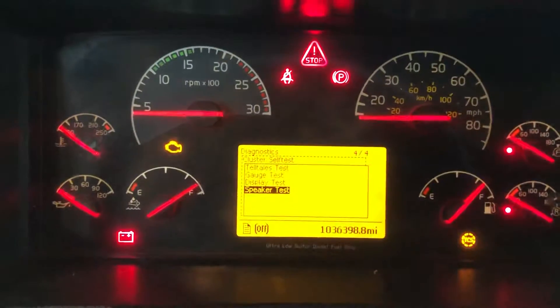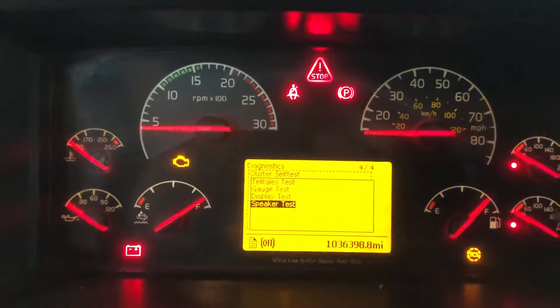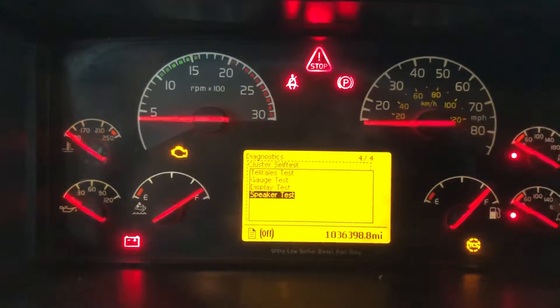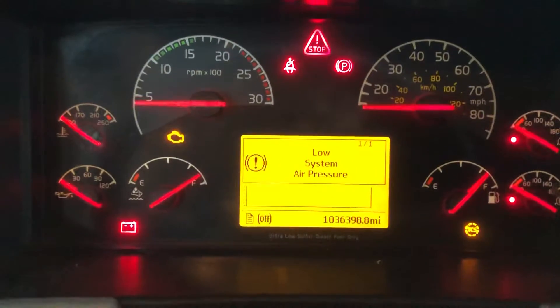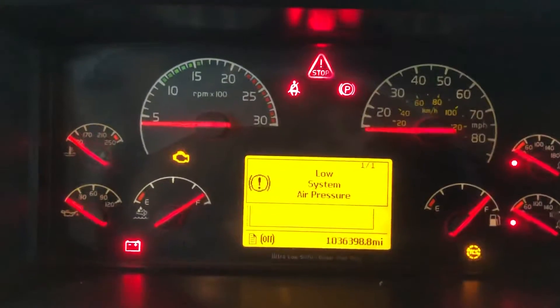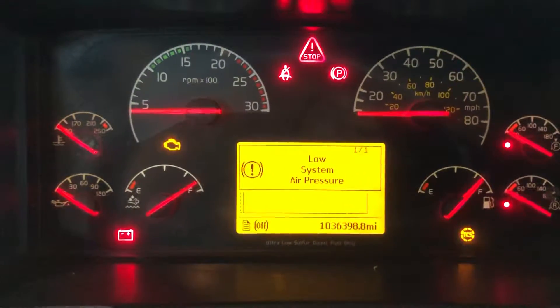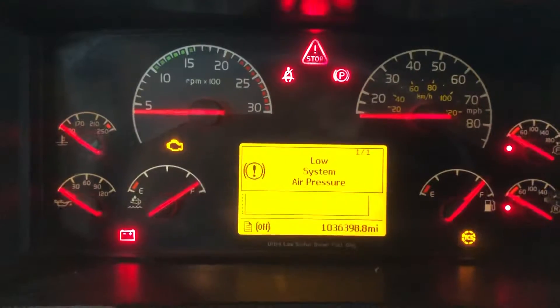I've seen many Volvo trucks where the speaker doesn't work anymore and the driver doesn't care, but the bad thing is DOT requires you to hear an alert when there is no air. When there is no air, the dashboard must make a noise — that's a DOT requirement.